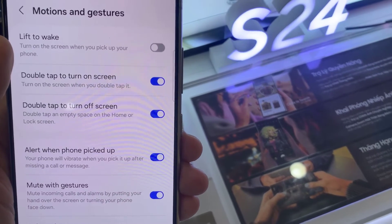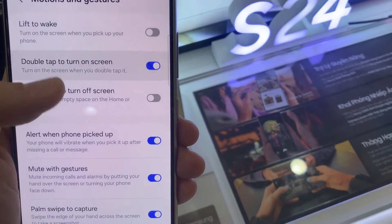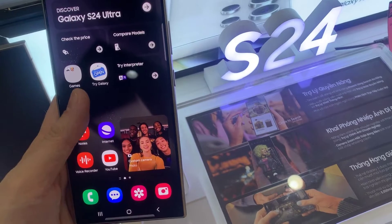In here, you want to tap on Double-tap to turn off screen. Tap on the toggle button to switch it off or switch it on. Finally, you can tap on the home button to go back to the home screen.